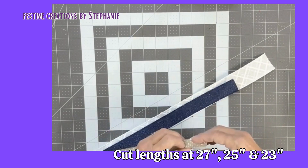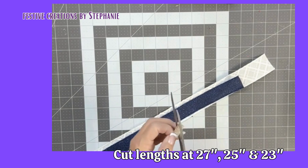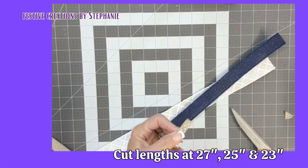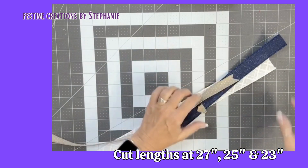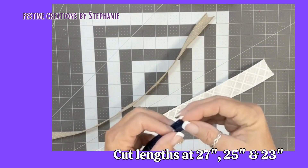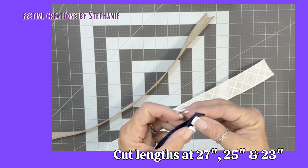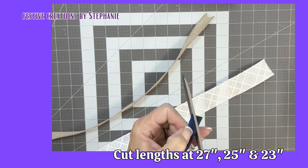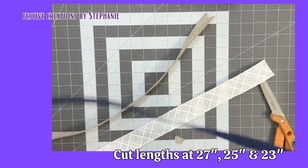So now that we have that cut, I'm going to dovetail the ends of both of our ribbon, and I'll show you a little bit closer here. So what I'm going to do is fold it together, wire to wire, and I'm going to take my scissors and just kind of cut at a diagonal.